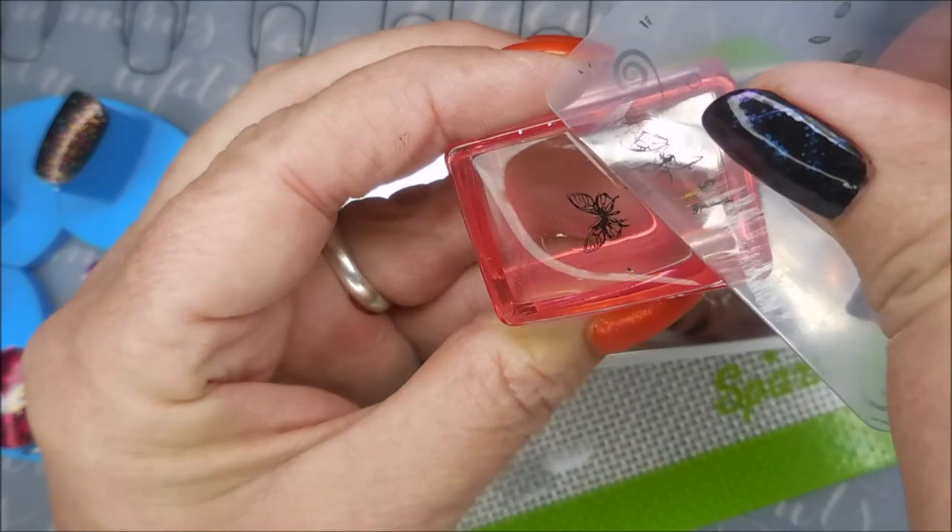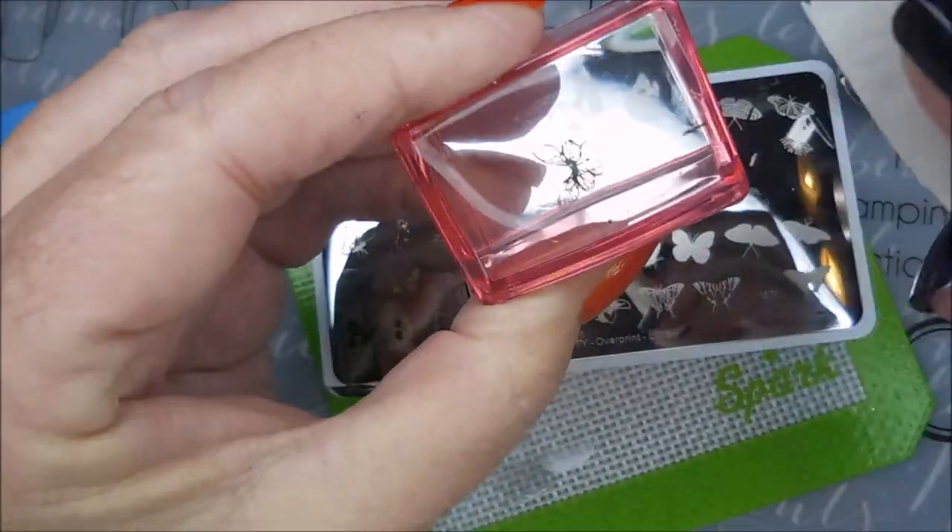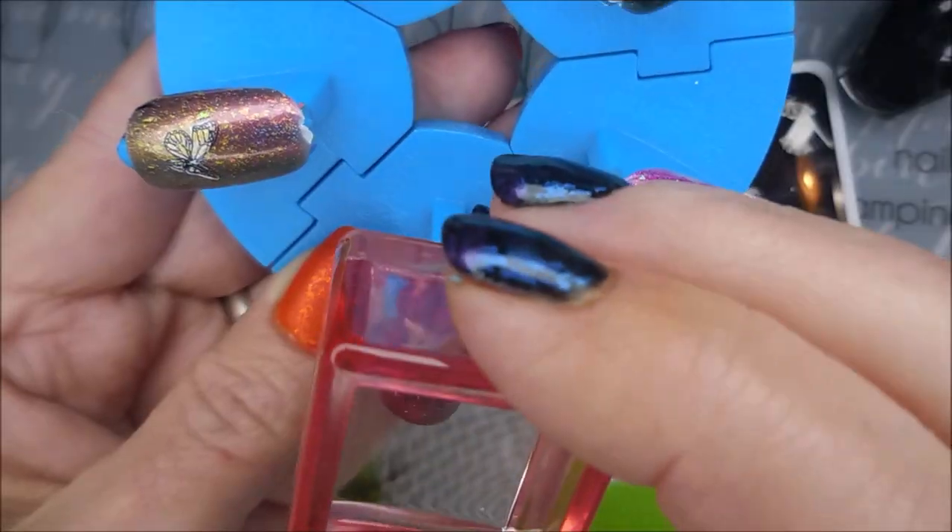I'm going to show y'all this card trick doesn't always work for me, so I'm going to have to get a piece of tape. As usual, I'm going to have to get my tape because that's what I normally use.